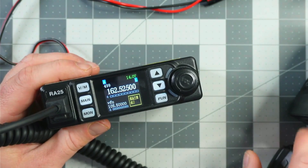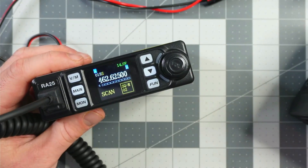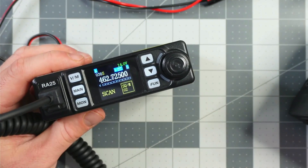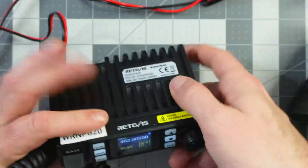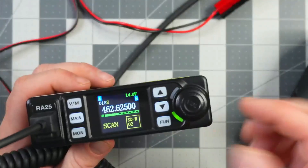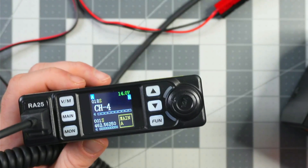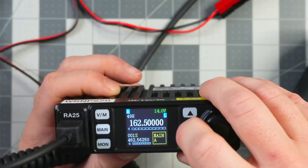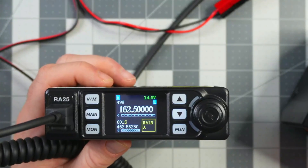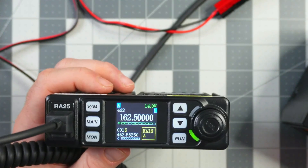Those NOAA channels don't transmit. I also set it up so that when you scan by hitting function and four, it doesn't scan NOAA weather radio — that would be ridiculous because it would stop on every one of those channels. For demonstration: hitting scan with the antenna into a dummy load, I get a GMRS repeater. Continuing to scroll, we don't hit those NOAA weather radio stations, which is great.